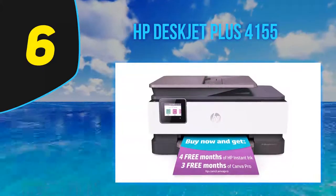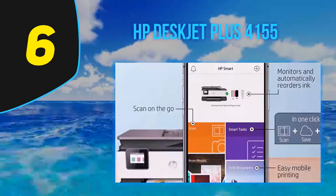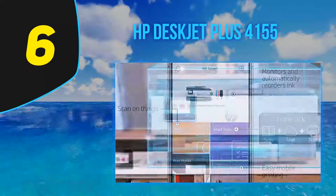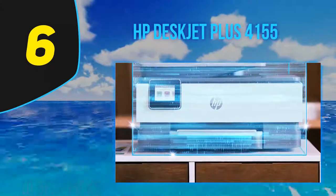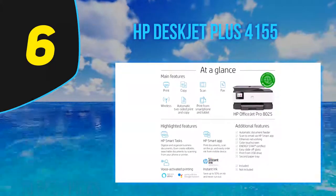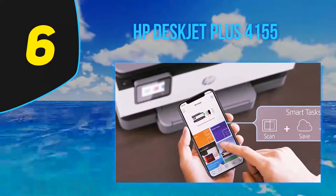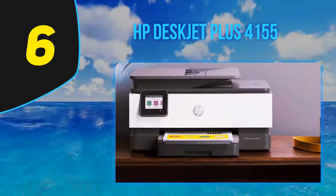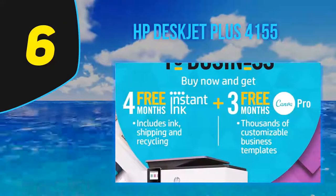At number 6: the HP DeskJet Plus 4155. The HP DeskJet Plus 4155 is an okay all-in-one printer. Despite its compact size, it has both a sheet and flatbed scanner. However, its overall performance doesn't stand out much and it's what you'd expect from an inexpensive printer. It has a really low color and black page yield, so you need to regularly replace the cartridges if you print a lot. It doesn't print double-sided pages and it prints slowly, whether in black and white or color.